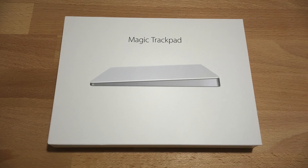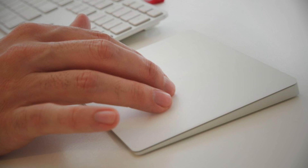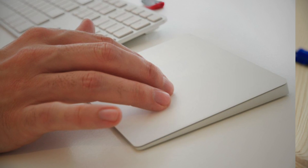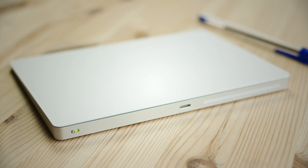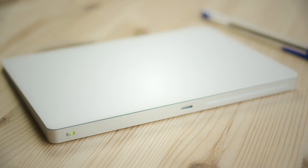In October of 2015, Apple introduced the updated Magic Trackpad 2. It featured an even larger touch surface, a rechargeable battery, and Force Touch. It had a low profile design and sold for $129.